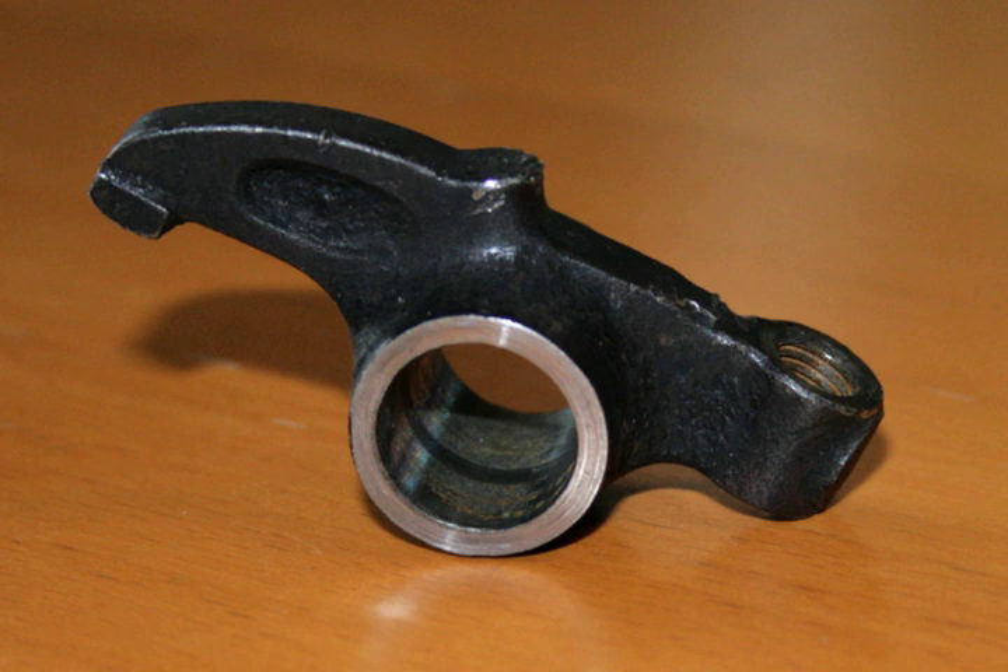Some overhead cam engines employ short rocker arms in which the cam lobe pushes down rather than up on the rocker arm to open the valve. On this type of rocker arm, the fulcrum is at the end rather than the middle, while the cam acts on the middle of the arm. The opposite end opens the valve. These types of rocker arms are particularly common on dual overhead cam motors, and are often used instead of direct tappets.